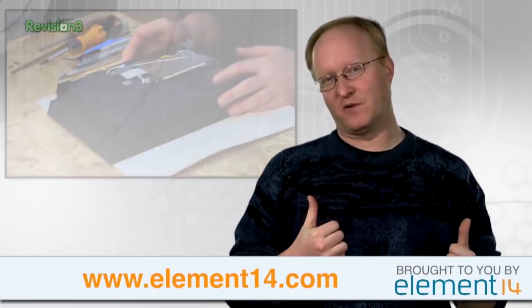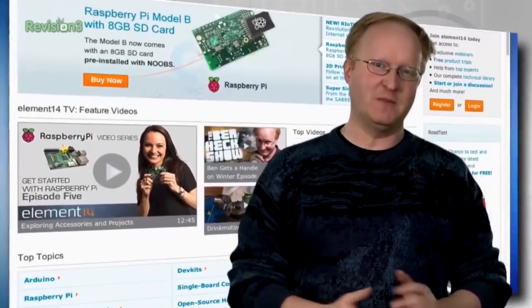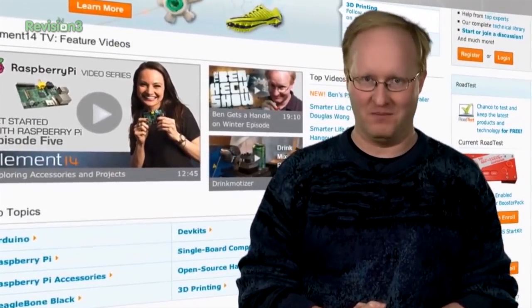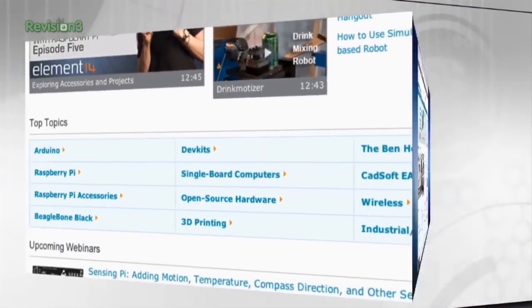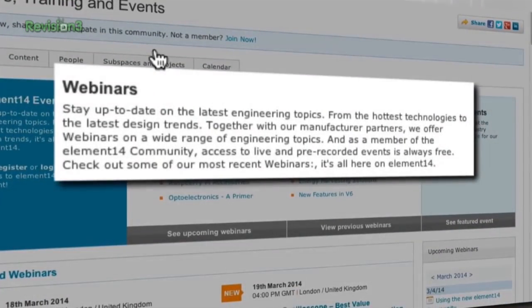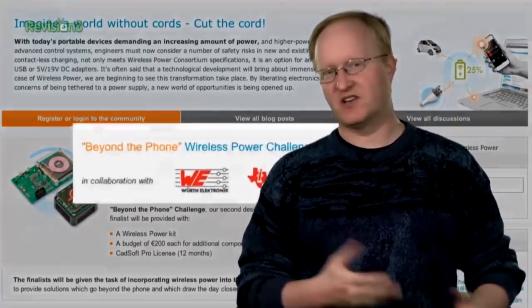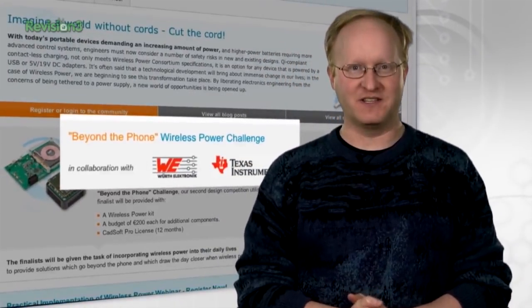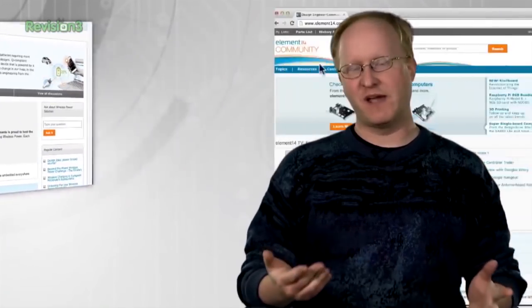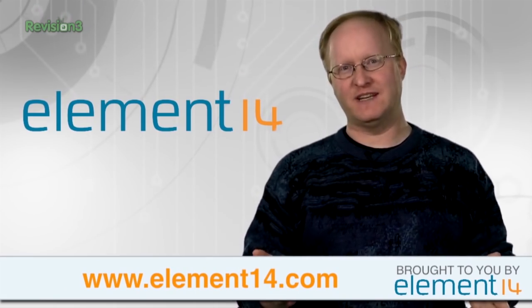When not solving life's problems through modding, Ben can be found on element14.com, talking with industry experts, engineers, and hobbyists. With over 200,000 members, Element 14 is one of the largest electronics communities on the web — featuring webinars, Google Hangouts, design challenges like wireless power and wearable electronics, and road tests of the latest electronics for free.